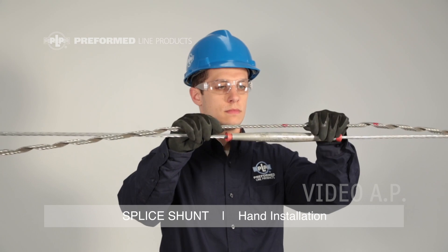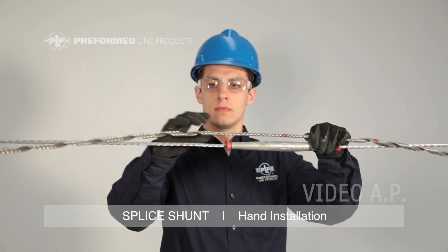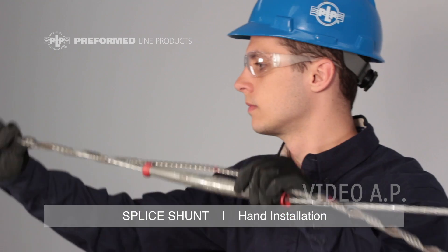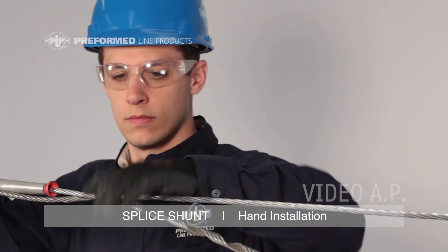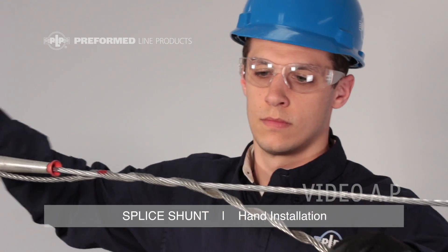Center the first subset over the conductor splice while holding the center section parallel to the splice. Wrap two or three pitches of the first leg of the splice shunt beginning at the crossover mark. Wrap the cabled section of the splice shunt around the splice until the crossover mark lies on the conductor. Wrap the opposite side of the splice shunt to completion.